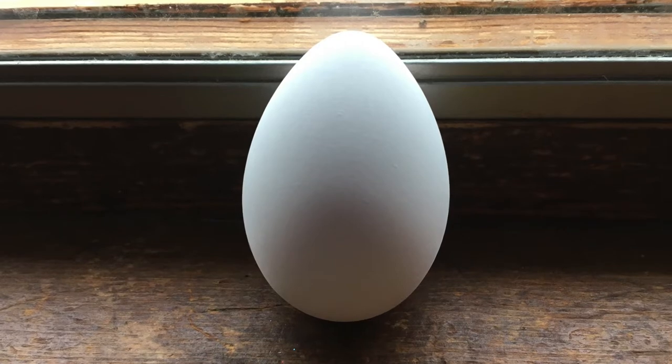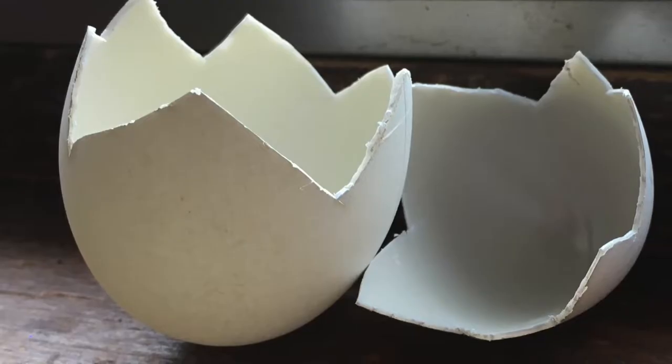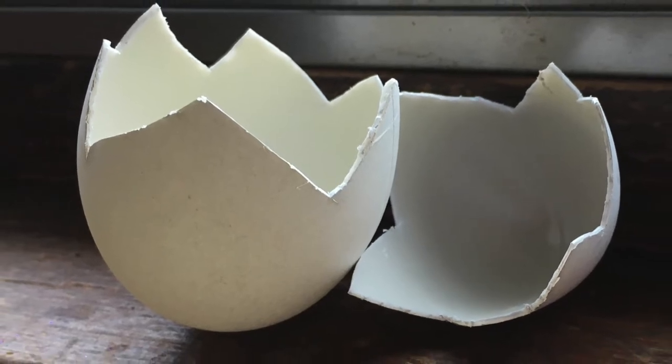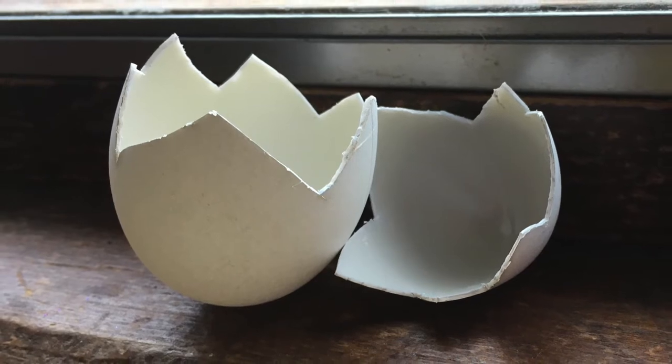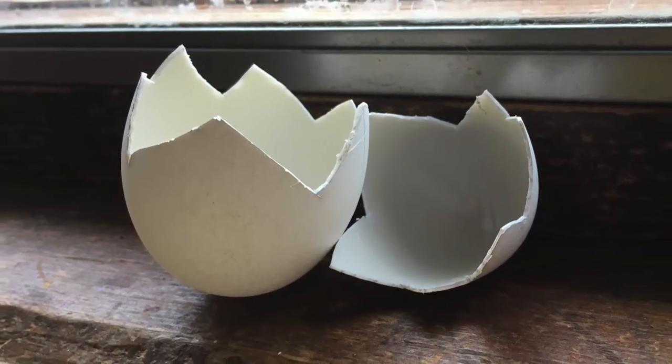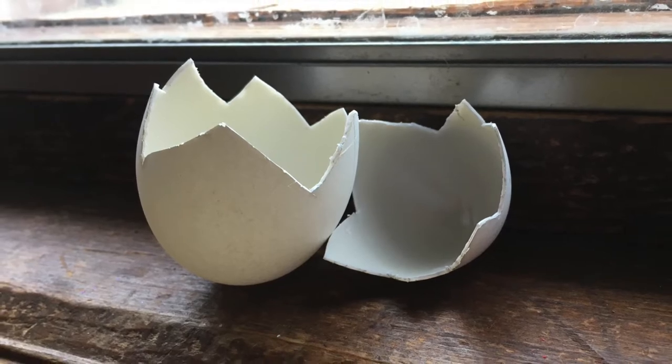You get the entire carton for only $3, and with an exacto knife I was able to cut each egg in half, kind of like it's cracked. I did that with all four eggs I'm going to use today. I cut each egg differently to add some variety so they didn't all look the same. It wasn't easy but it's totally doable.